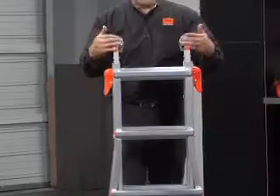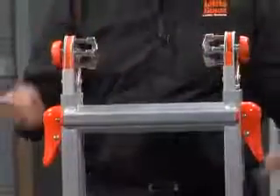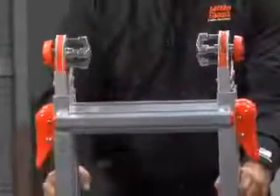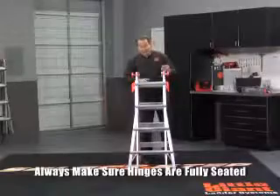You put your palm on these palm buttons, wrap your fingers around and just squeeze them in. It unlocks the hinge. Now when I open that up, you're going to notice those hinges are going to pop into place by themselves. And always make sure they're fully seated.